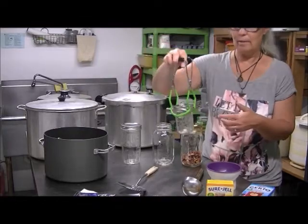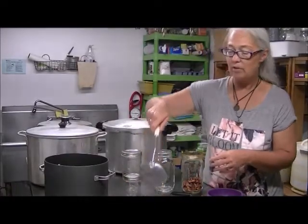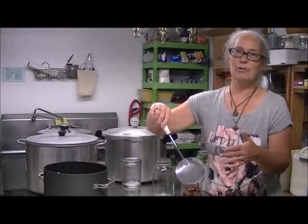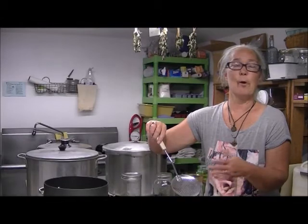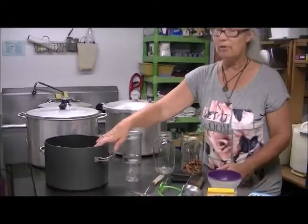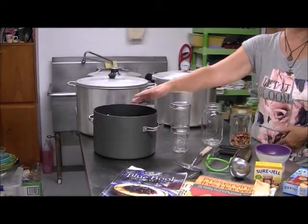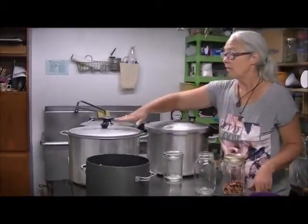We have a skimmer — you don't absolutely need one, you can use a spoon like I used to do. But some recipes will become foamy and you'll need to skim the foam off before jarring it up. And this is my trusty pot that I use to cook all my jams and jellies in. You want one tall enough so it doesn't boil over.